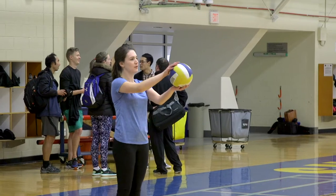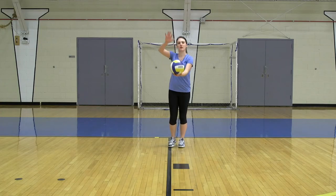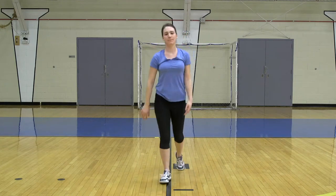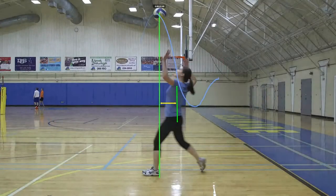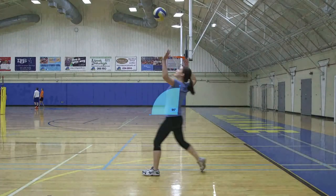One specifically that we're using for video tracking is Kenovia, and you can trace your position as you are serving a volleyball. You can go back and review the film and see if you can correct your own performance and achieve the outcome that you want.